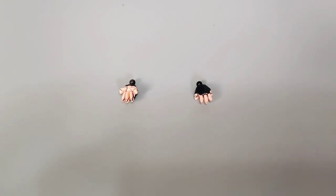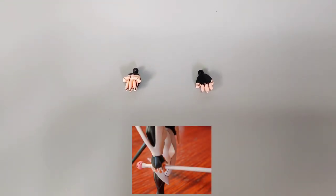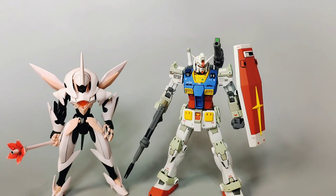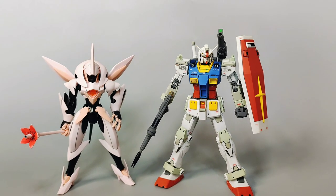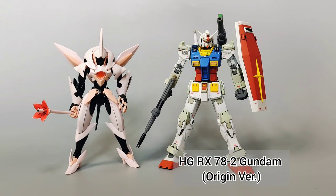An extra set of manipulators includes closed fists, and new to this kit, we actually get a holding hand for when using the baton. For size comparison, here is the Fawn Farsia side-by-side with the HG RX-78-2 Gundam, The Origin version.